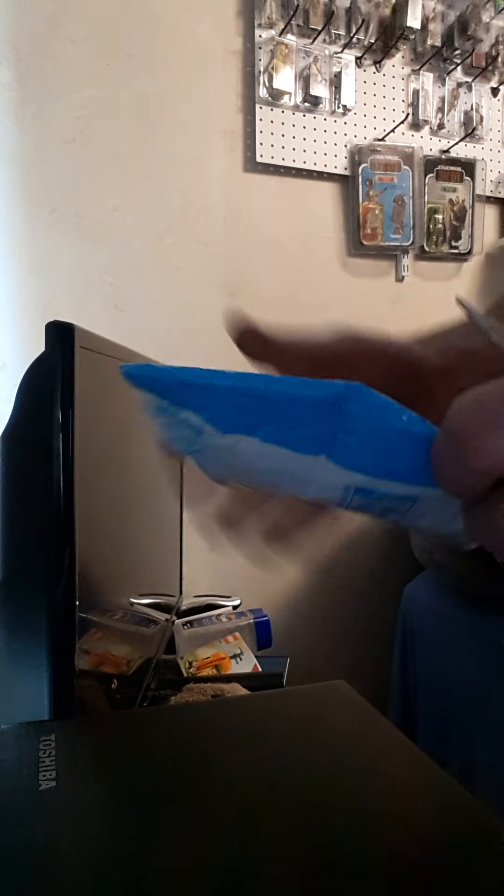Package. Arrived in three days from North Carolina. Frickin' impressive.